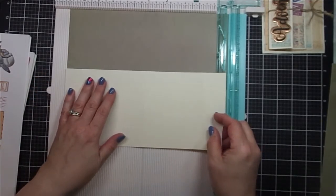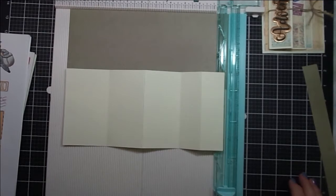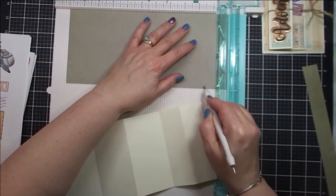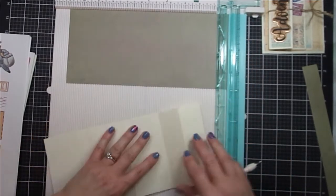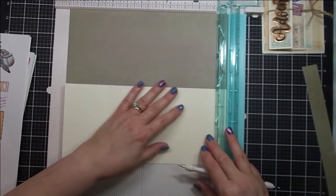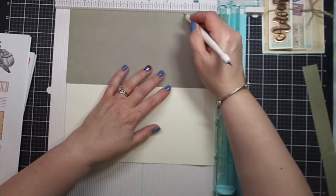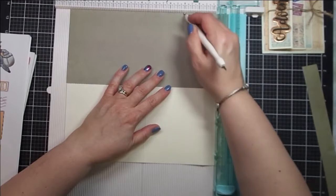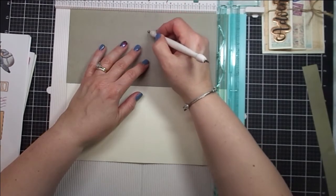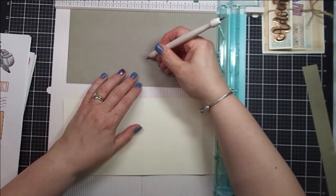So I have it on my scoreboard and I'm going to use my stylus — you can use a bone folder as well, whatever tool you like to use to score your paper. My first score mark is at 1½ inches. My second is at 3 inches. This is just my little template; I'm using it to make sure that I'm scoring at the right section. So this is 3 inches, and then 5½.